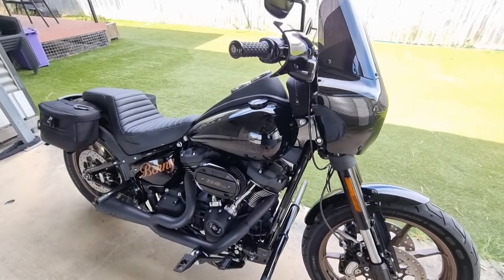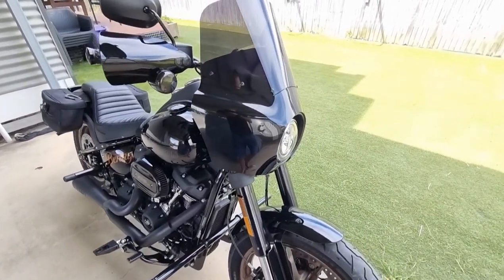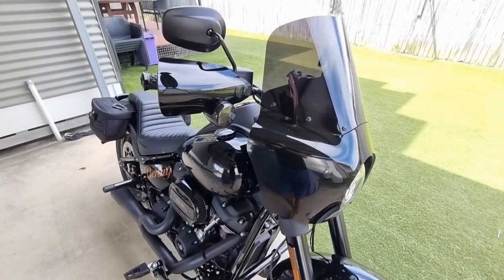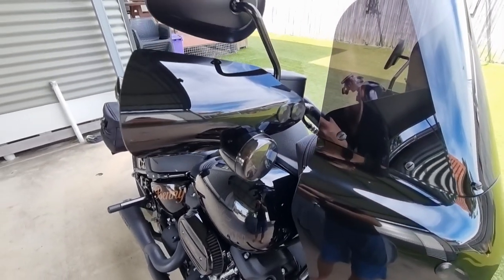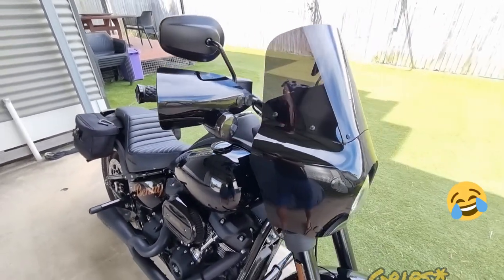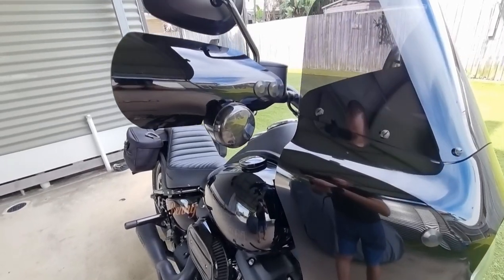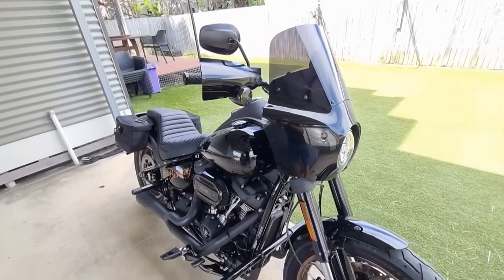Going front to rear, I've done a few mods to the bike so far. From the very front, we've got the Memphis Shades Road Warrior fairing with the 11-inch smoke screen. I've also put on the Memphis Shades handlebar covers here as well. They look quite nice — they match the style of this club-style bike with the Moon's MC LED lighting, the front indicators as well as the rears too.